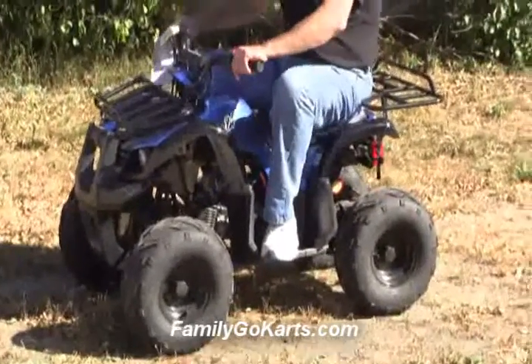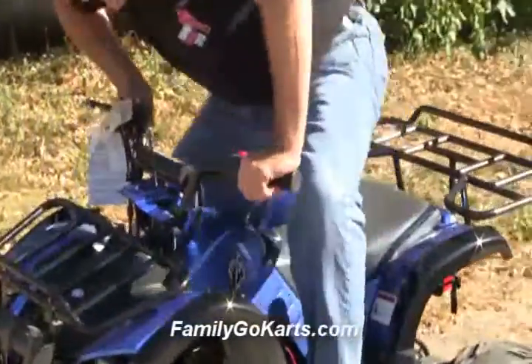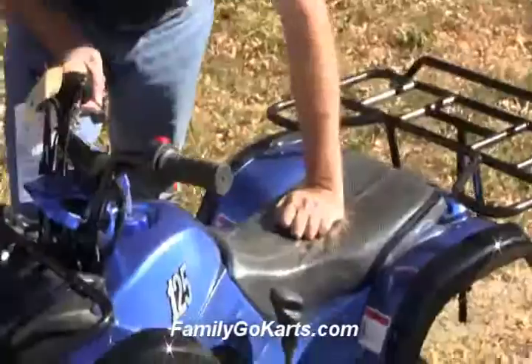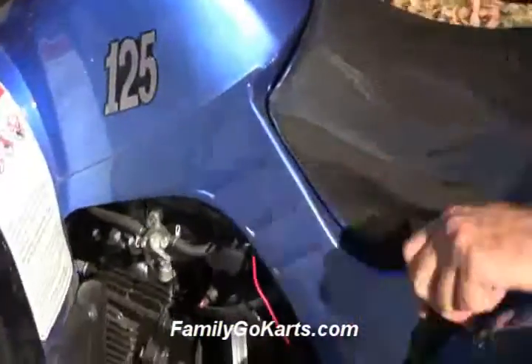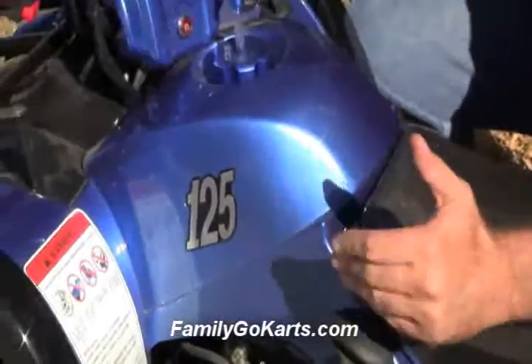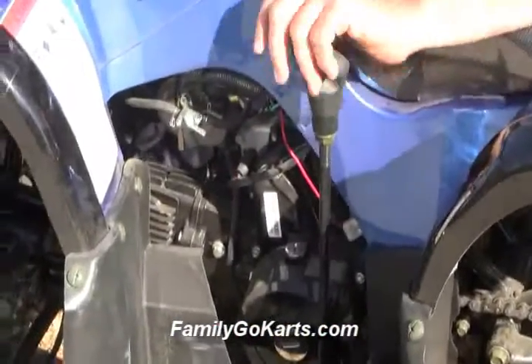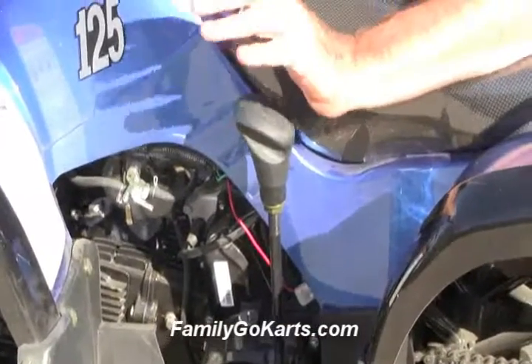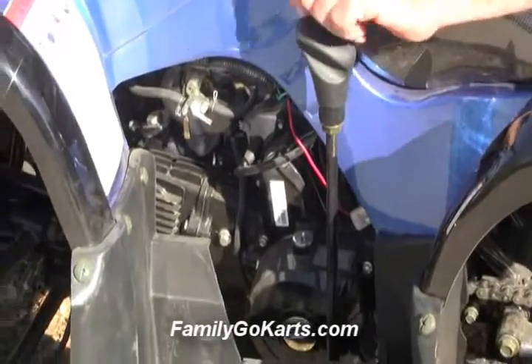Let's come up here and look at it closer. The first thing we're going to want to look at is how to actually start it up. I'm going to put this in neutral. This is an automatic forward, neutral, automatic reverse, and it's got a convenient hand shifter. We find that's much better for kids and youth riders.